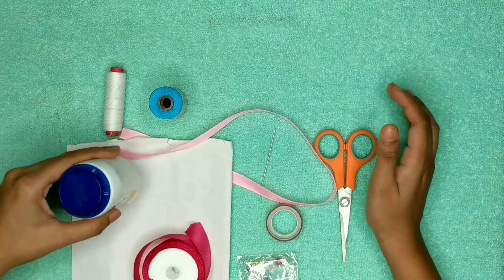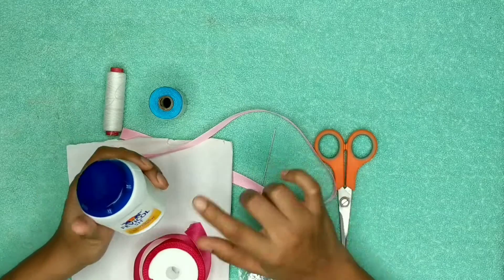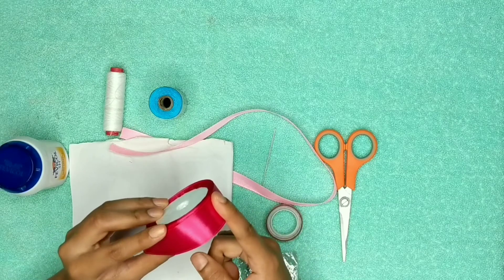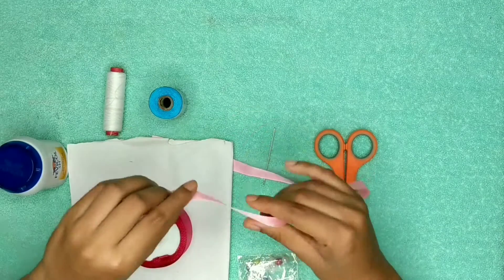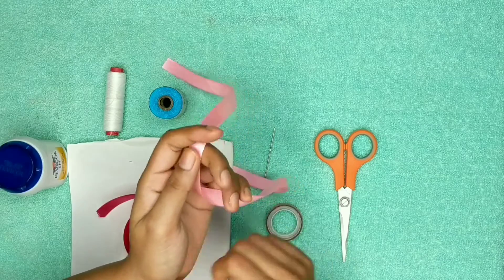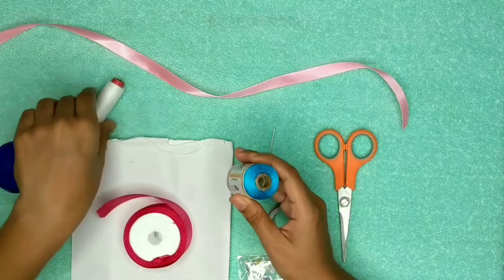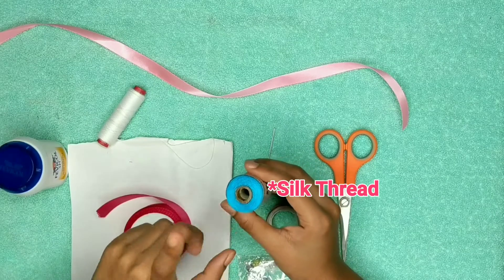So to make the rakhi, you first need a fevicol. It is better if you take a tube of fevicol rather than the can type, but I'm using the can right now. You need ribbons — this is a 1-inch ribbon and you can choose any color you like. You also need a small half-inch ribbon, which is basically to tie the rakhi on your brother's hand. And you need a string and also some chiffon string — the chiffon string looks a bit better so I am using this.